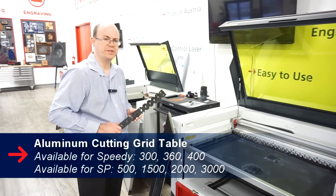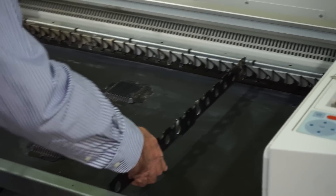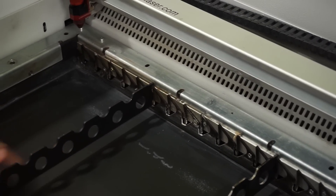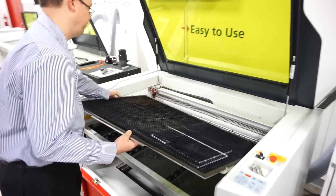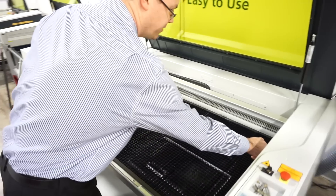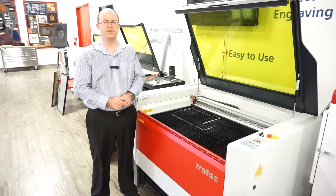We'll start by talking about the grid table for the 400 and 360 models. Before we install it, we have to always remember to put in the support bars. This prevents the grid table from flexing downwards when we put heavier objects on it or whenever there's vacuum pressure. Once the bars are in, the table just sits on top, and we push in the little latch buttons. The primary application for the grid table is cutting and engraving thin substrates where vacuum hold-down is not required.